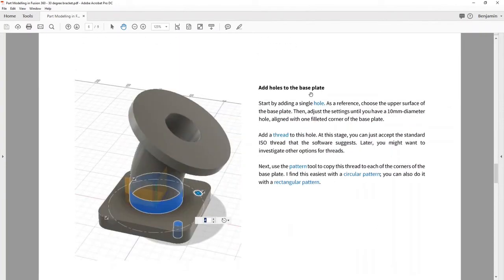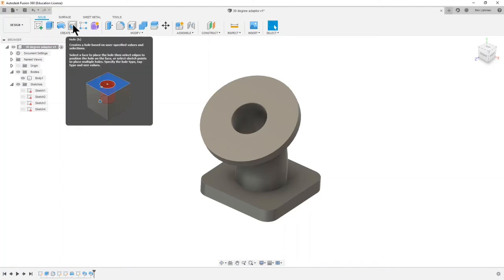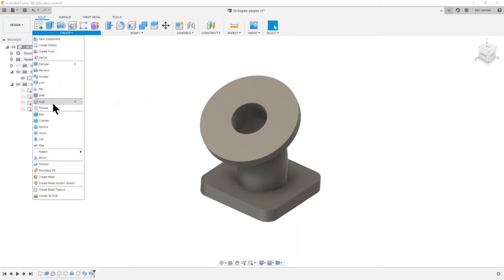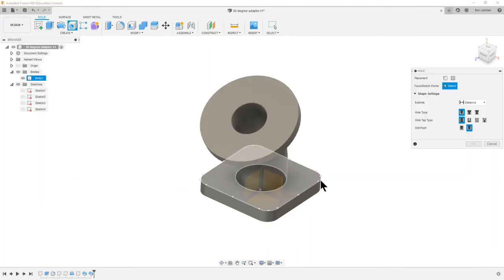Let's keep going — we've modeled the tube and that went well. Next: add holes to the base plate. We want a 10 millimeter diameter hole in one corner of the base plate and we'll take a standard ISO thread on a 10 millimeter hole. Within the solid modeling options there's this option to create a hole, or from the drop-down menu Create > Hole, or use the letter H on your keyboard.